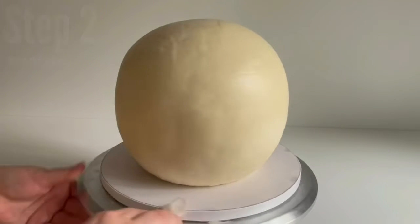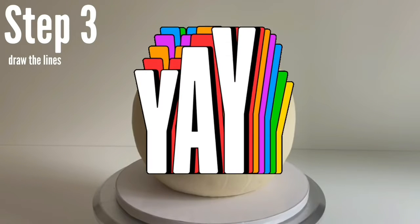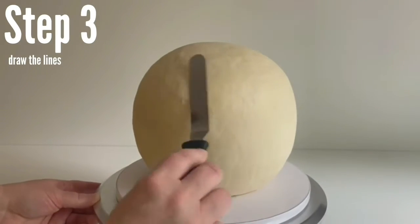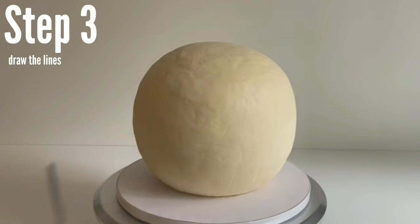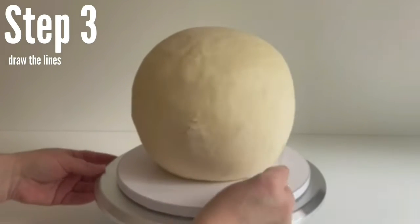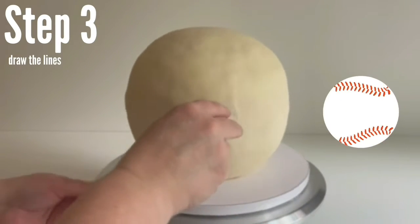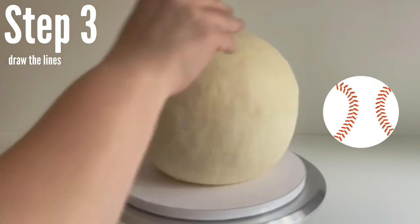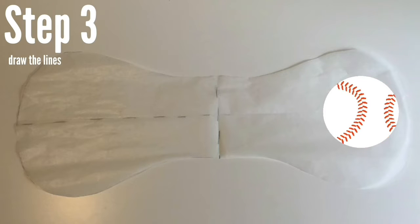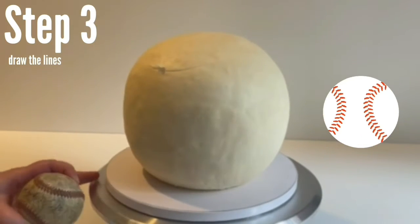Now the real fun can begin — we are going to draw those lines on the baseball. I'm smoothing out a few bumps using my hot blade technique. This only works with the metal blade: you put it under hot water, dry it, and then the buttercream just melts away. I'm going to use my angled spatula to draw these lines, and don't worry about the line showing — we actually want to see the lines to make the cake look more authentic. To figure out where to draw the lines, just study the baseball, but I'm going to show you what the shape looks like if you were to flatten it out — this really helps with understanding the pattern. If you make a mistake, no worries, you can just erase the line by smoothing it out and redraw it.